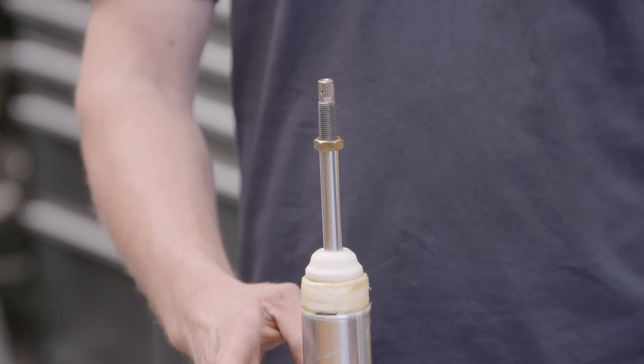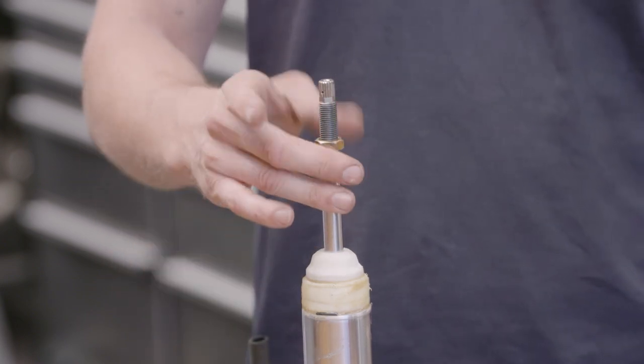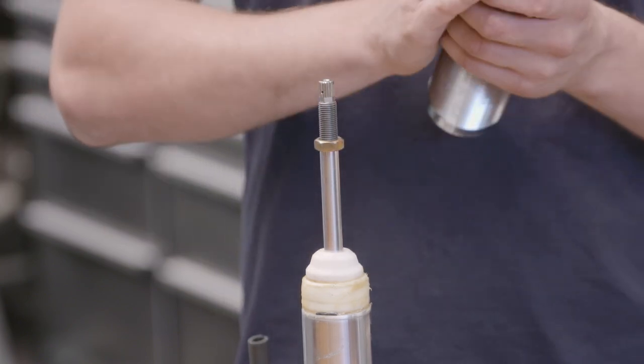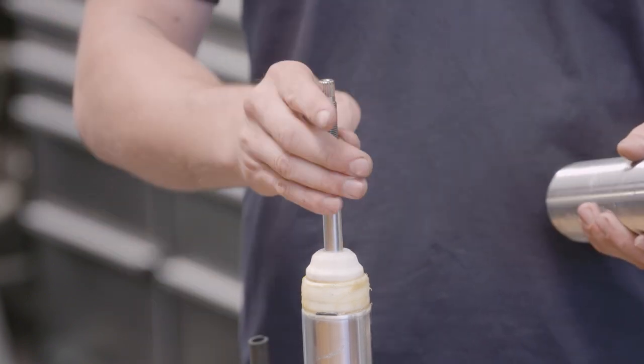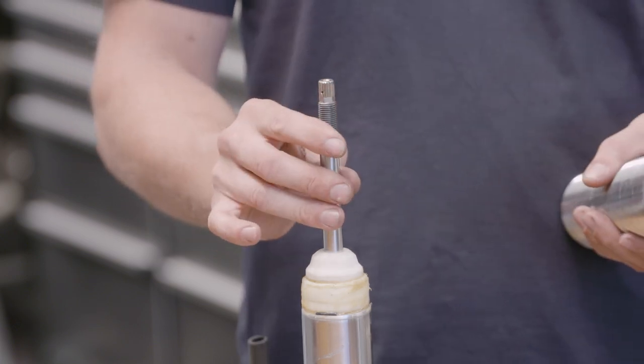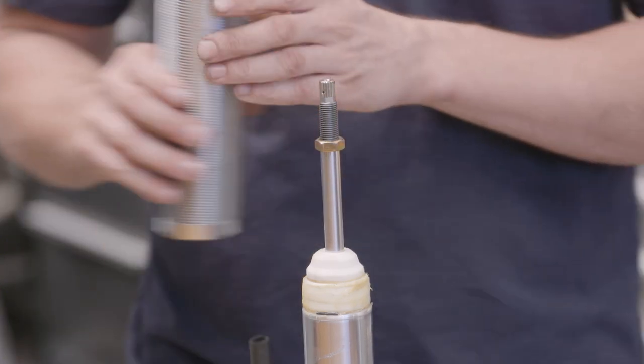Being that this is a strut, we actually use an inverted monotube damper. We've got a 45mm body and a 12.5mm shock rod. All of the dynamic load is taken by the guide bearings and the body rather than the shock rod. Because of this, we can use a smaller rod overall, meaning we can run much higher static gas pressure, giving us more damping response overall.